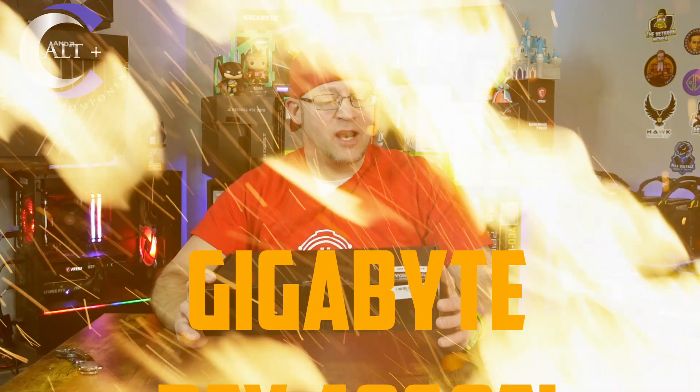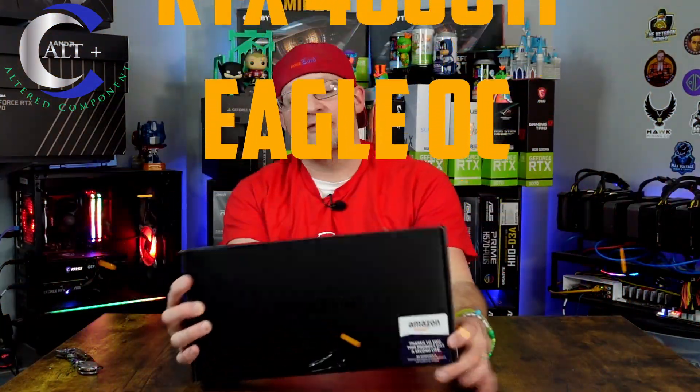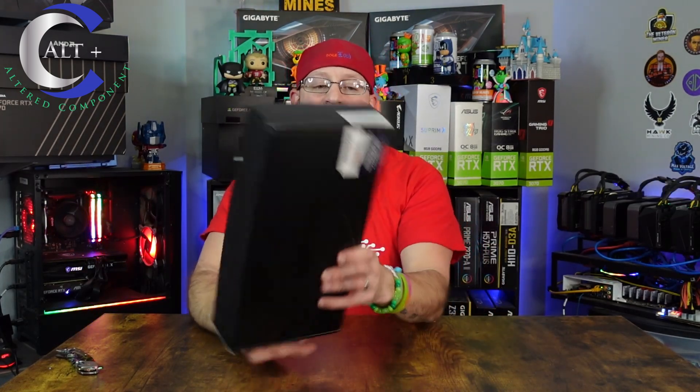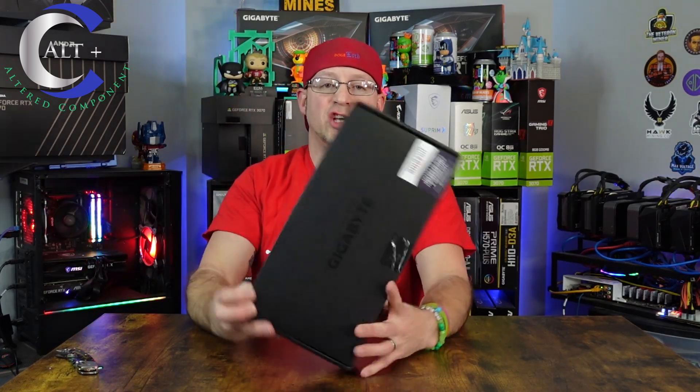So this is an RTX 4060 Ti. It's a Gigabyte Eagle Edition, and it was picked up from the Amazon warehouse. I've never before bought a GPU from the Amazon warehouse — that's usually your returned or used GPUs. And as you can see, this one didn't come with the actual sleeve box that Gigabyte usually comes with, just the interior box, which is fine since it was probably cheaper that way.